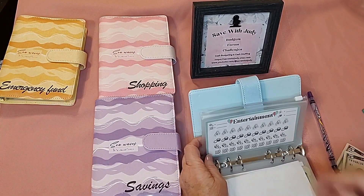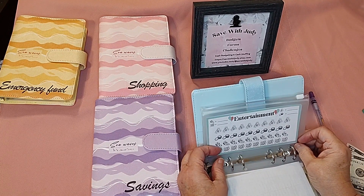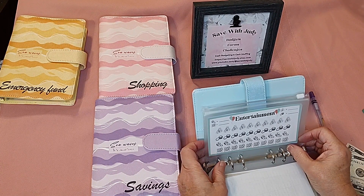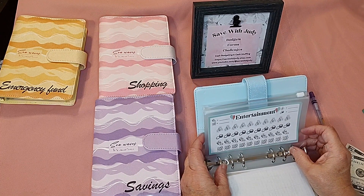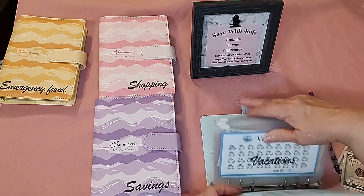Entertainment — I'm not going to stuff it today, but it's good for saving up to go to a play, a movie, the casino, a ball game, or even something like an Xbox game. That would be a great category for those kinds of activities.